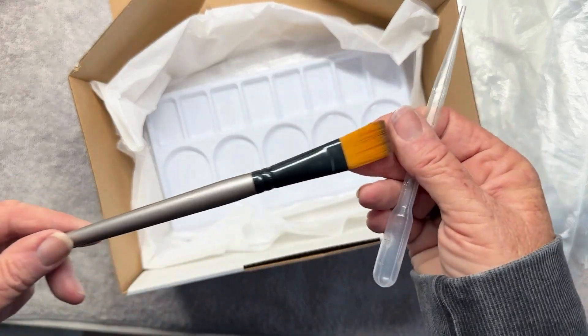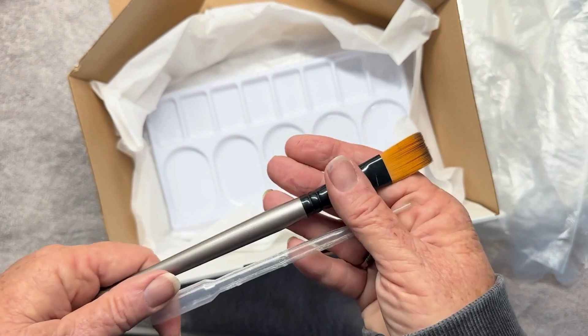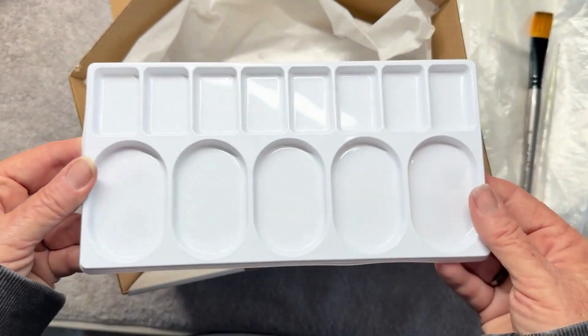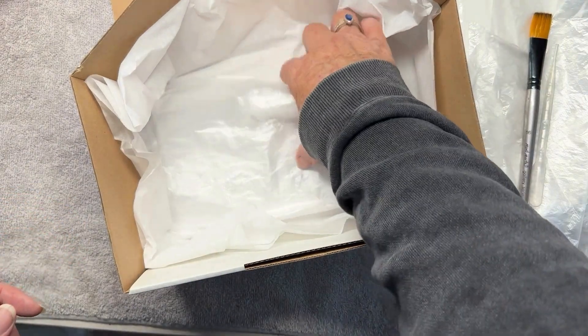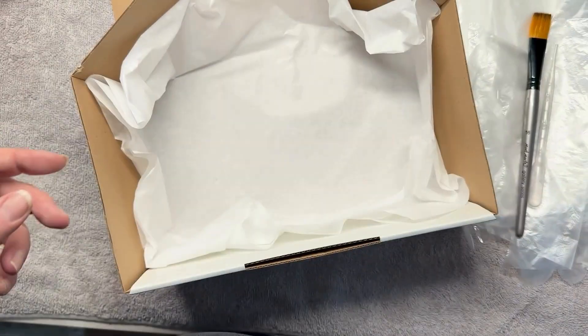There's a paintbrush and a pipette — if you're mixing the colors in the mixing tray, that's easy to do with that. That's a palette for you to mix on, and these are the plastic bags that you will use when you're steaming them in the microwave.